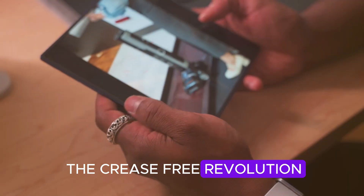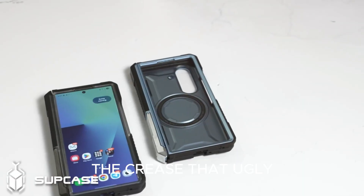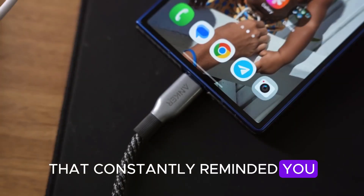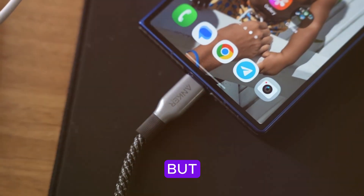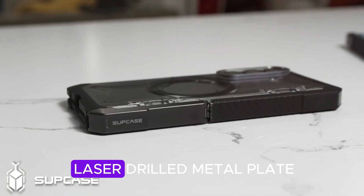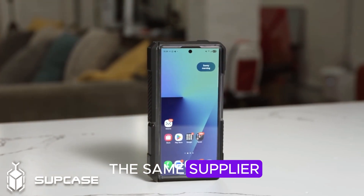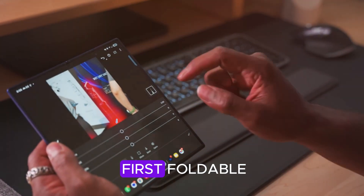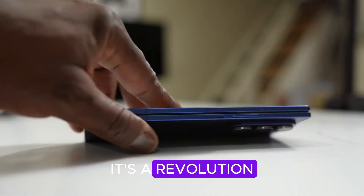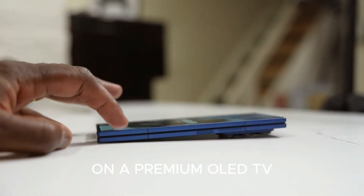The crease-free revolution. For years, foldables have had one obvious problem: the crease — that ugly line in the middle of the screen that constantly reminded you this was experimental tech. But Samsung is saying goodbye to that with the Fold 8. The key is a laser-drilled metal plate, created with fine M-Tech, the same supplier rumored to be working with Apple on its first foldable. This isn't just a cosmetic change, it's a revolution.